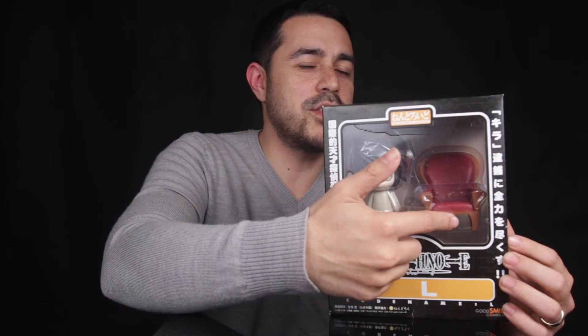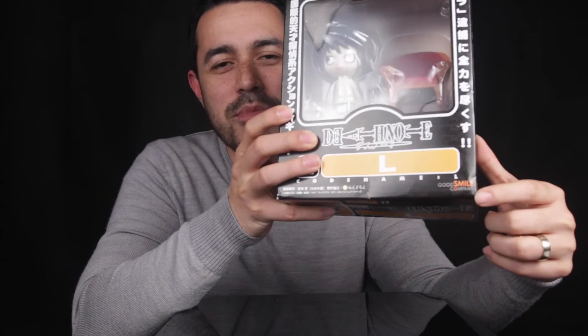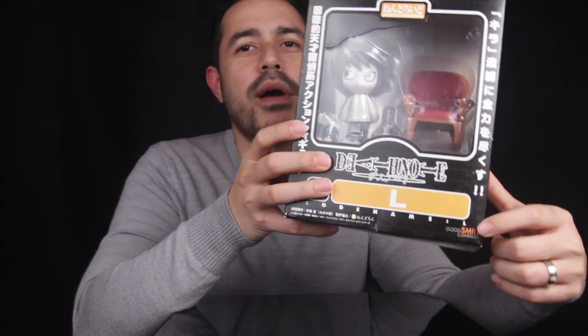So you really just have to have closer looks and inspections. Looking at the front of the box, you'll see in the window L positioned on one side, followed by his famous chair on the other side. The packaging is in a foreign language — I'm not sure if it's Japanese or Chinese. Apart from the Death Note logo, the letter L, number 17, codename L, it even has the Good Smile Company logo at the bottom. So although it does have that, be very careful when buying this item.